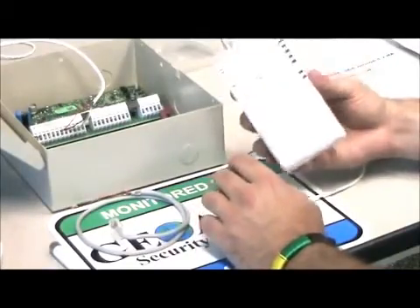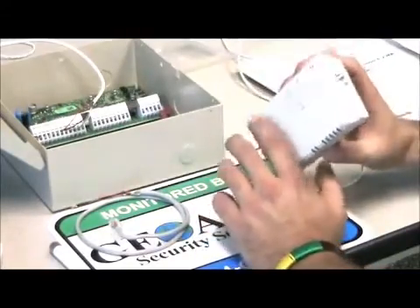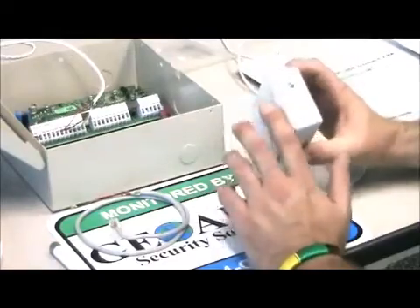The wire is not included unless you send it to us. If you send this to us first, we will get it ready for you completely so you can take it out of the box and it's plug and play.